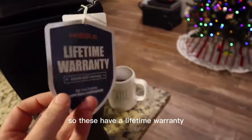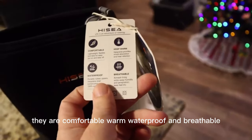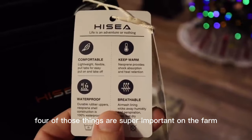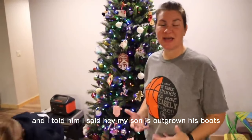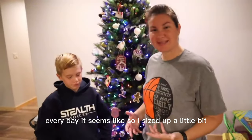These have a lifetime warranty. They are comfortable, warm, waterproof, and breathable. All four of those things are super important on the farm. Hi-Sea reached out and asked if we'd be interested in some boots, and I said my son is outgrowing his boots every day, it seems like. So I sized up a little bit.